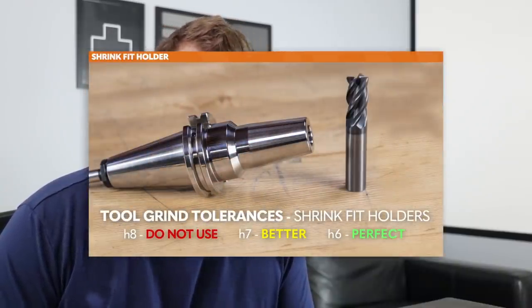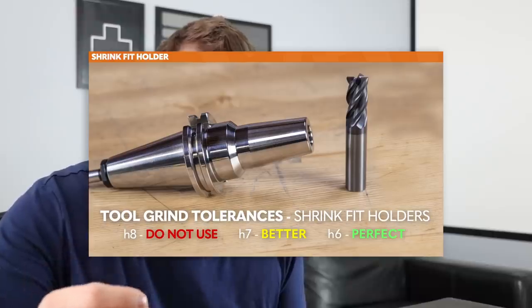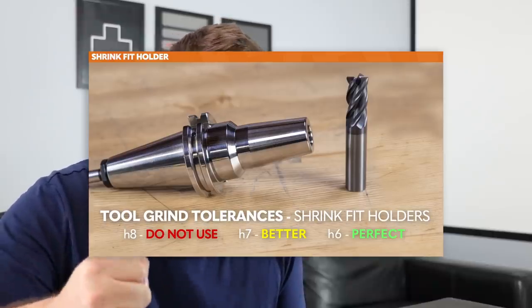Last but not least: shank tolerance. This is something I didn't know anything about until watching the most recent Haas tip of the day video. You only have probably about a thou to a thou and a half of actual compression on the end mill from the holder in its normal, ready-to-machine state. So if you end up with an end mill that's undersized by a thousandth, you may not have any compression at all. What's even worse is having just enough compression to fool you into thinking you're ready to cut — and then you get tool pull-out, scrap the part, break a $40 or $50 end mill, and maybe even destroy your $200 tool holder. Shank tolerance is absolutely critical.